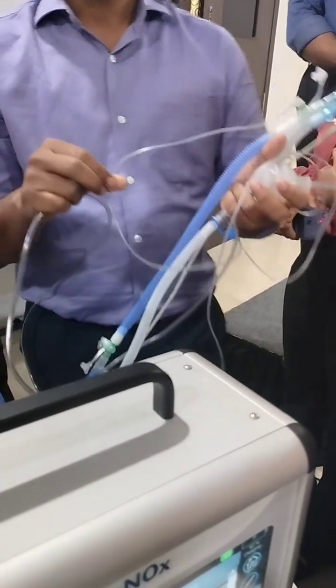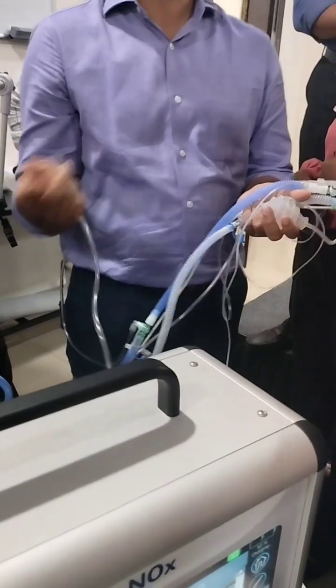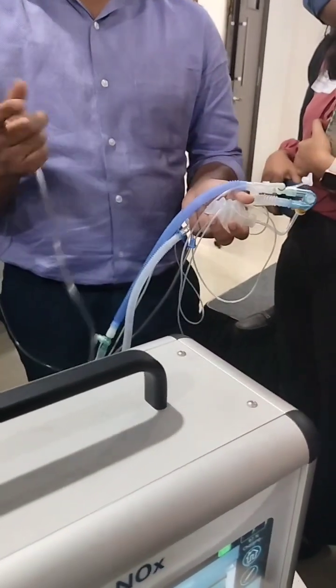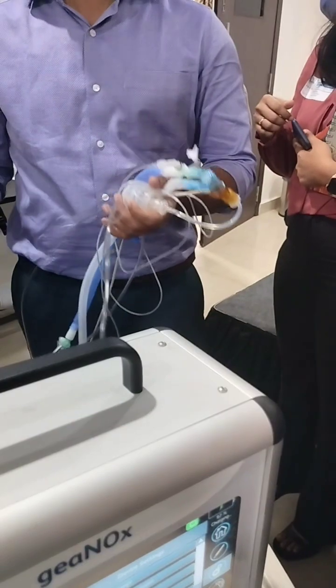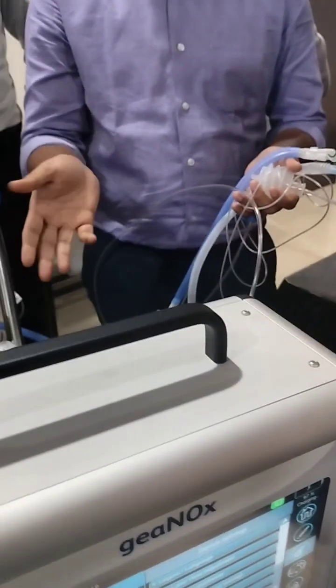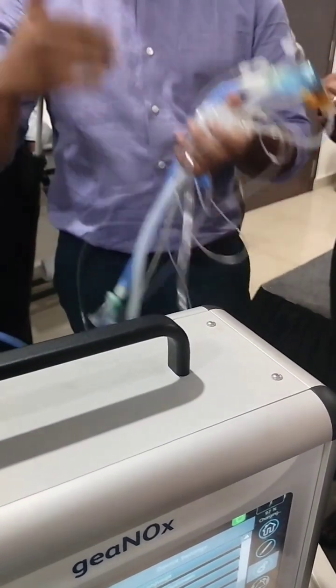NO2 is formed when nitrogen and oxygen combine, and if one more oxygen is added it forms peroxynitrate — a free radical. That is why you have to keep oxygen very low when starting iNO. The baby should not be hypersaturated; you have to maintain the optimum lung and provide supportive therapy.